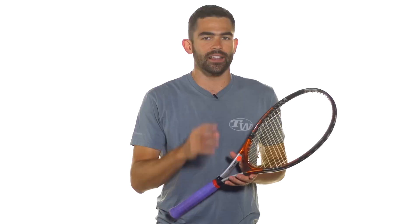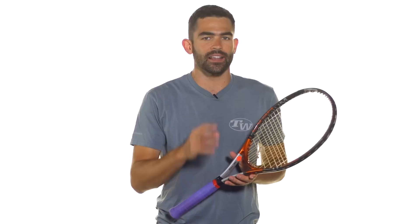A lot of people like to add weight at the throat of the racket. Let's say you love the way your racket is balanced — you love that six or seven points headlight balance. But you want to just increase the heft of the racket. Adding weight there at the throat is a great way to increase the mass without affecting the balance point of your racket.